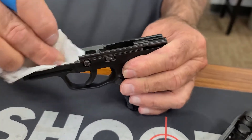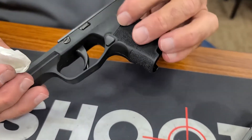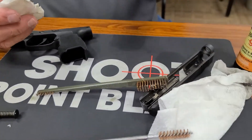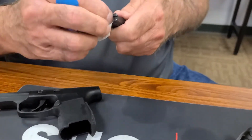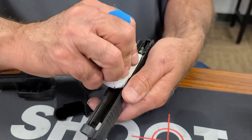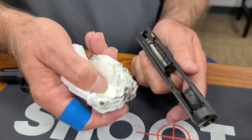I've got all the spent gunpowder — I've got this pretty clean. There's the frame, I'm going to set it aside. I'm going to wipe this barrel down and we'll come back to it in a minute. Now, this is the slide and I'm going to do the same thing — I'm just going to start mopping up all of that mess.